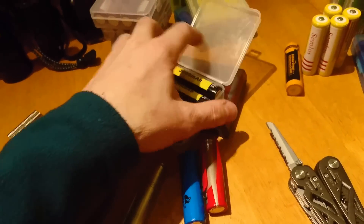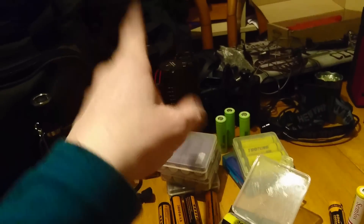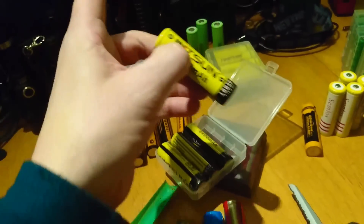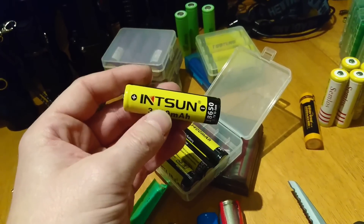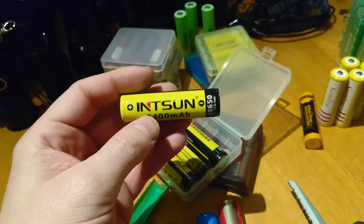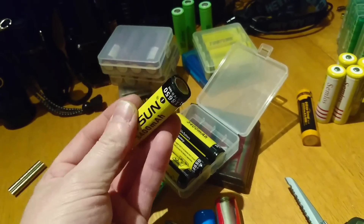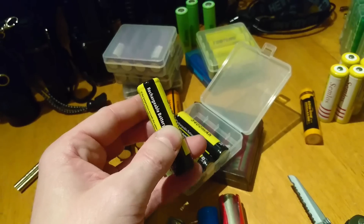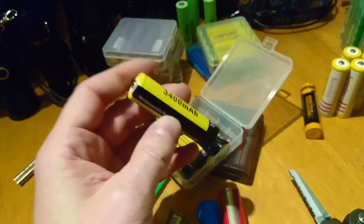There's another make here — best for the Tiny Monster — which I got when I bought the Tiny Monster. This is the Inson, 3400 milliamp hours. It doesn't give a current draw rating, but I'd probably say these are up to 20 amps as well, because they last very well.